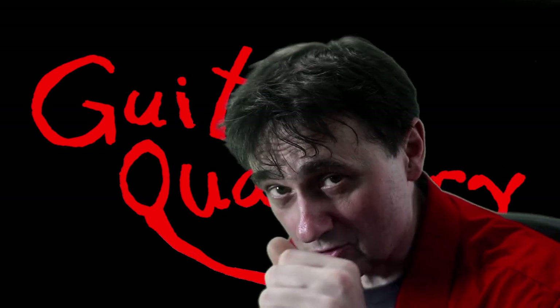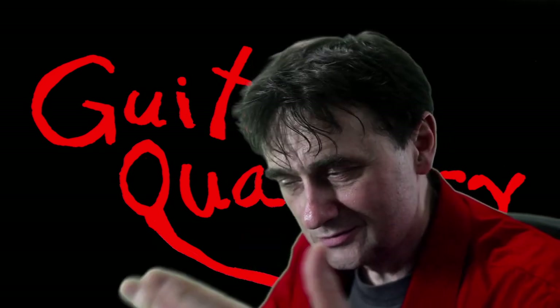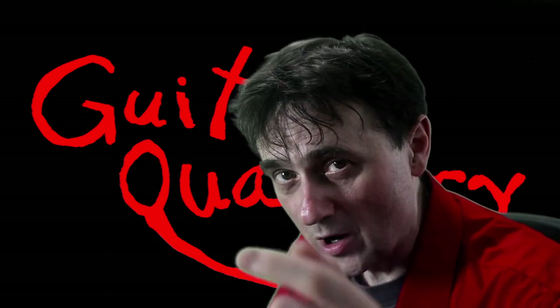I'm about to show you, under the microscope, why a guitar string might sound like a sitar. There's a few reasons why it might happen. In this case we have a bad nut. So welcome back to Guitar Quackery, where quackery is king.